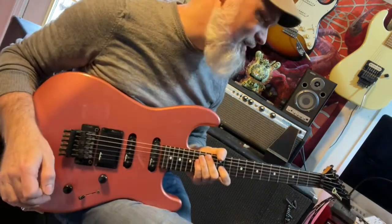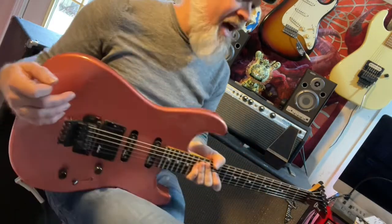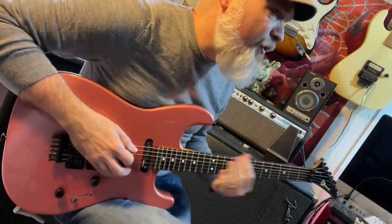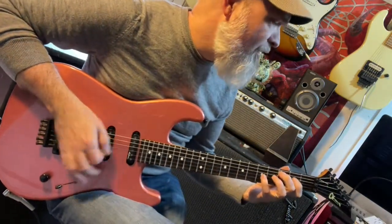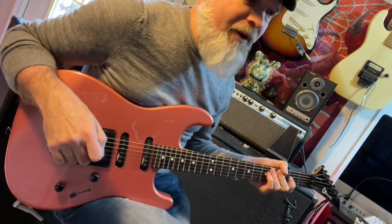Oh man, it's really fantastic — and in a super cool color. I just love this thing. I have a few of them at this point, probably three or four of these Charvel model series guitars. I love them all, but certainly this is the rarest color of the bunch that I have.